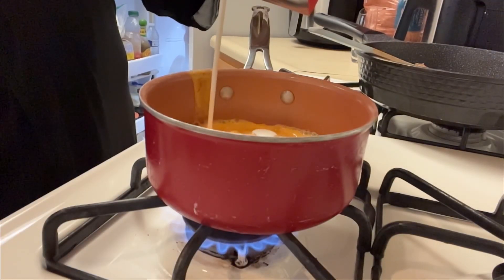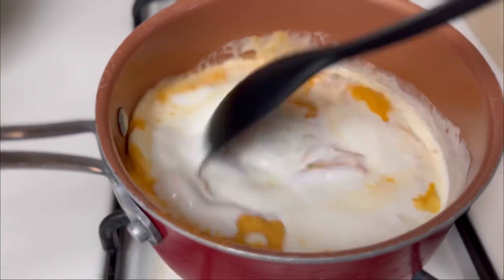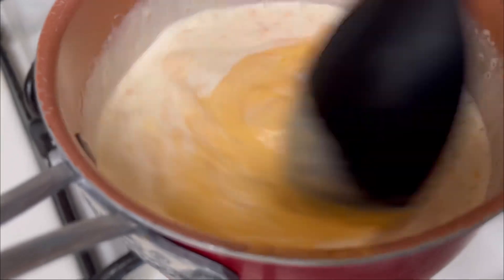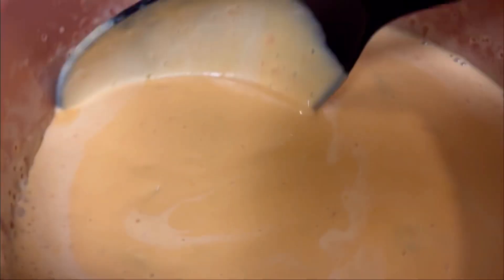Now we're making our cheese. I just get the regular cheese from the Tostitos can — I do believe that's what it is — and I added in some heavy whipping cream just to thin that cheese out a little bit.